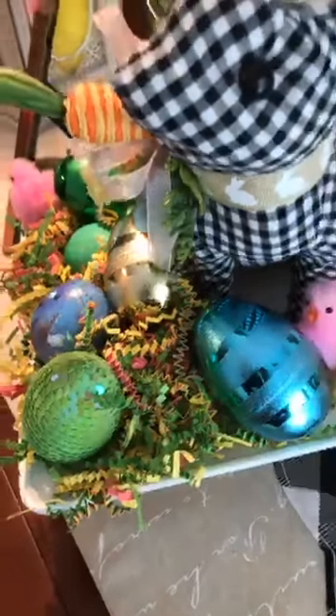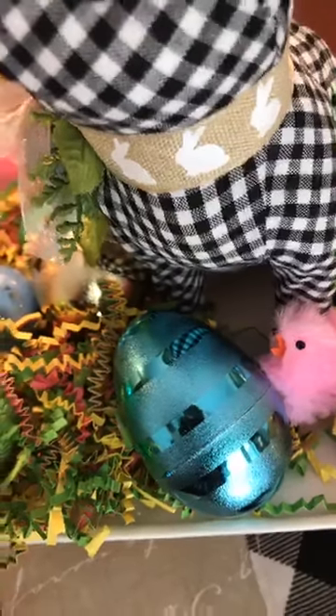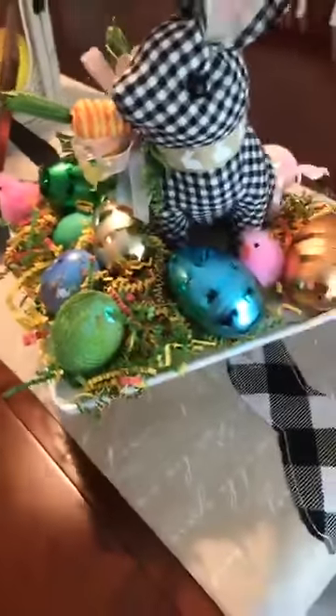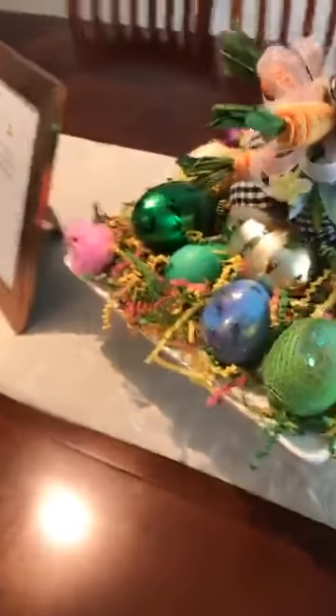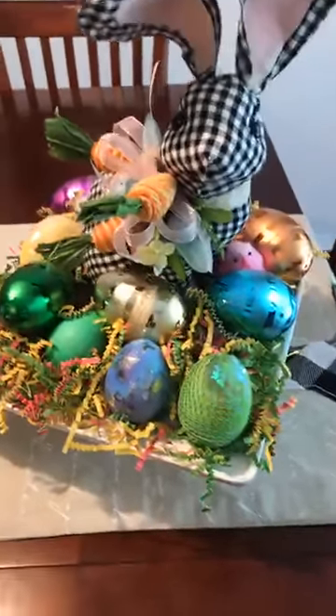This is turning out great! Look at the band around it — I created a burlap band with little bunnies on there; I thought that was so cute. Look at the cute little chicks in there. This is the back of it. If you could be so kind, please share this live so other people can see this beautiful tablescape for Easter.